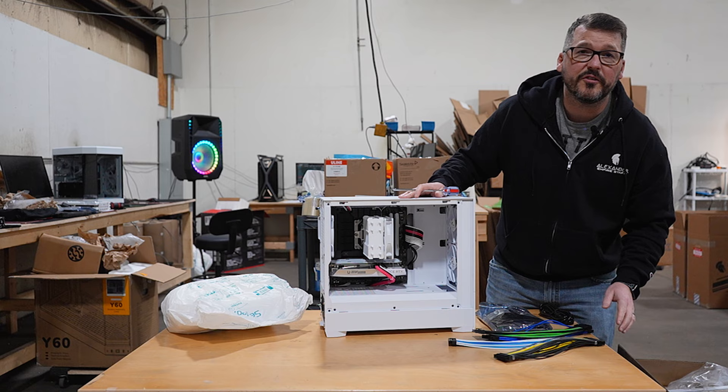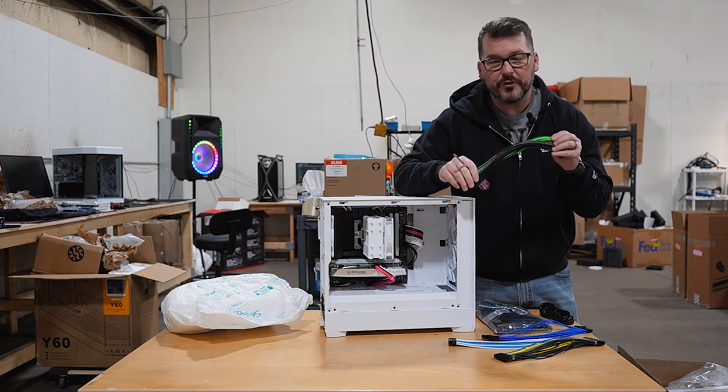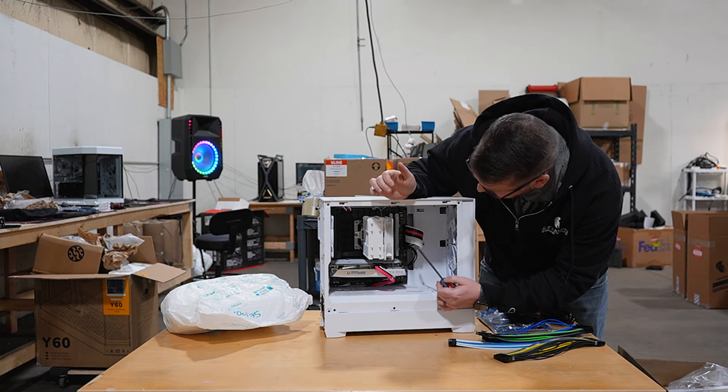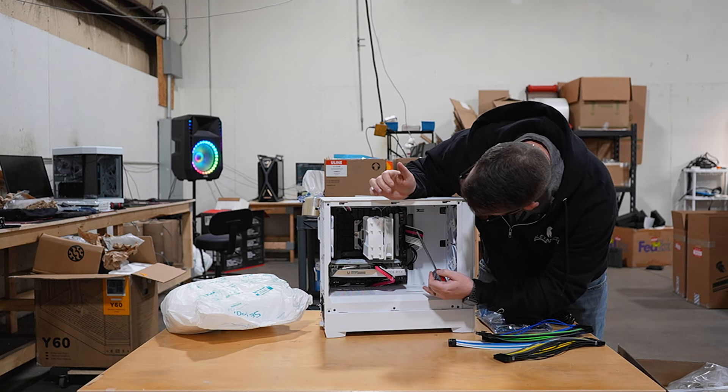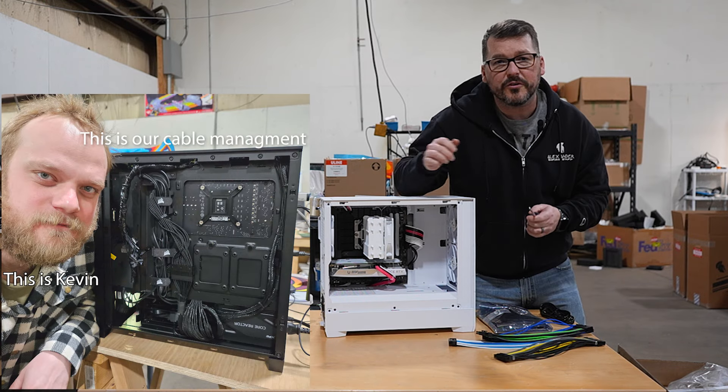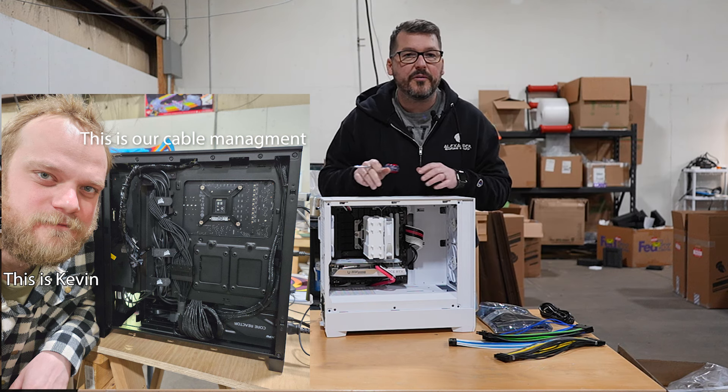Next, let's talk cable management. You've got your choice of colorways with the sleeved cable extensions, and you've got cable management. We manage the cables in a way that minimizes their appearance when you look at the build. It's done nicely, it's done neatly. We don't charge extra for it — it's built right from the beginning.